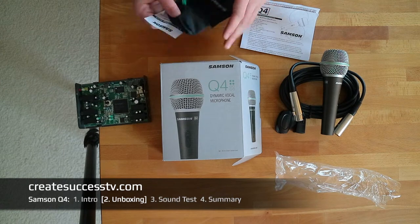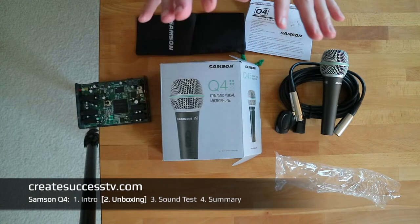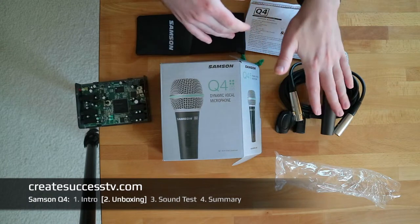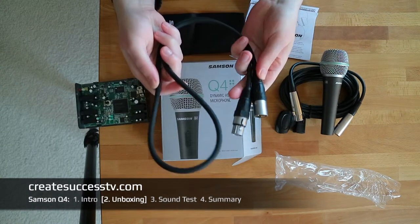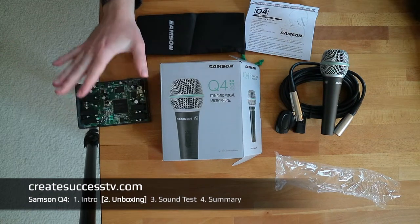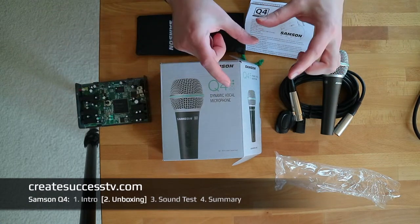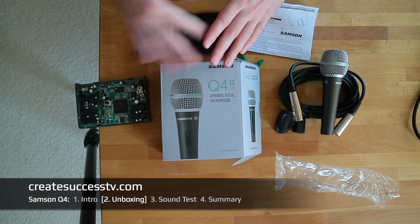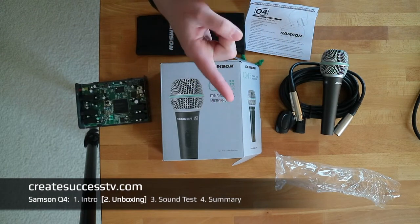There's also a carrying bag for the mic — it's very thin but it'll do the job. So let's go to the test setup. We'll try the mic with the expensive cable and the cheaper included cable to hear if there's a sound difference, and then we'll try different audio interfaces — even putting a tube preamp in the middle. Let's jump to part 3 and do the listening test.